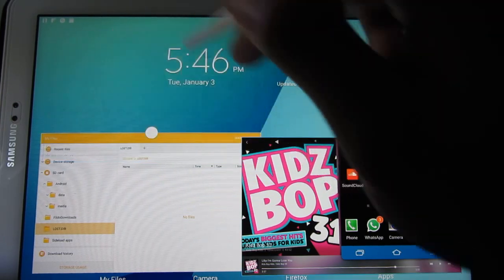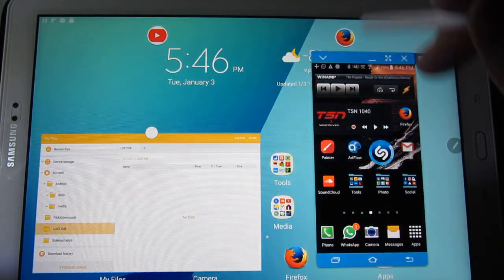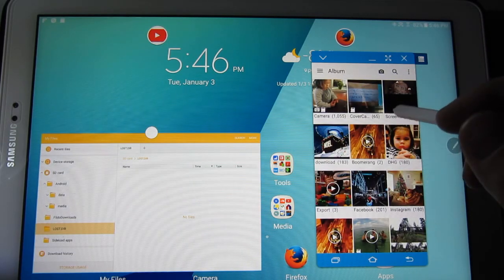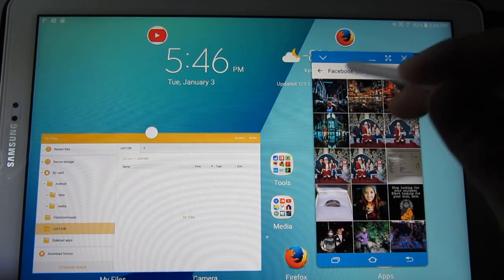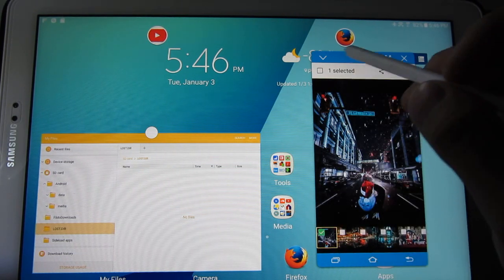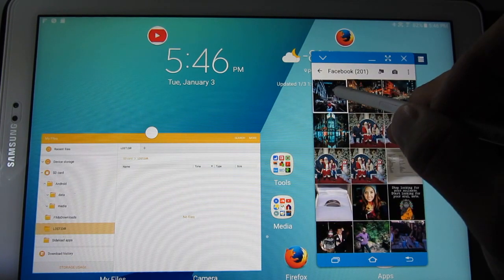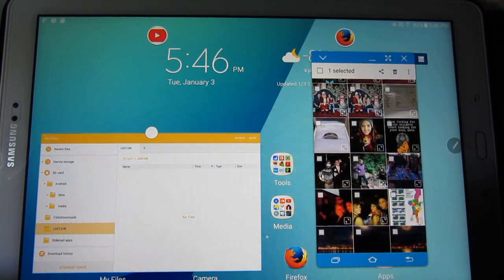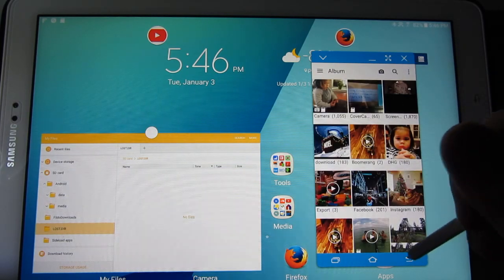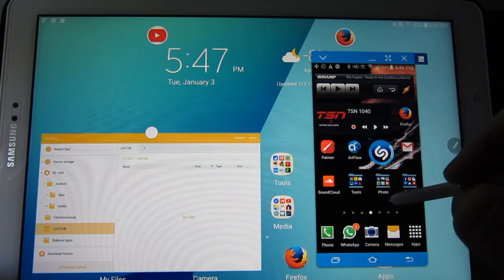Let's see if I can drag and drop some files here. These all minimize into little bubbles, which is cool. I'm going to open my photo gallery and open a picture. I selected it — but no, I can't. What I wanted to do is drag and drop. I don't know how to do that, though I'm sure there's a way.